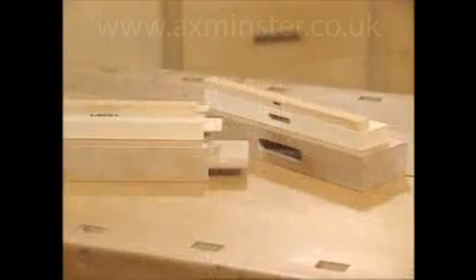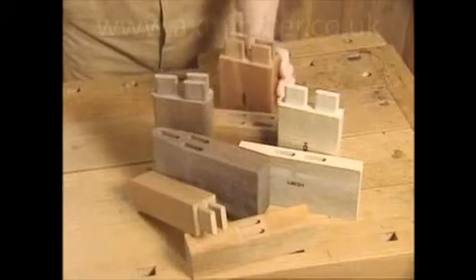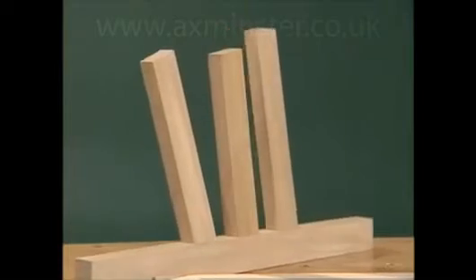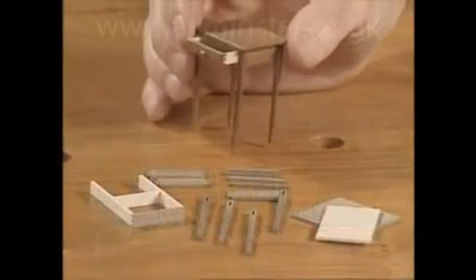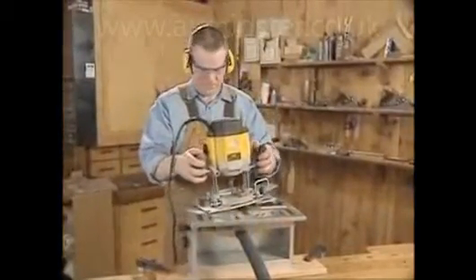Single joints in variable sizes, perfectly aligned multiple joints, attractive through joints, angled joints, and compound angle joints — even incredible miniature joints. All can be made with flawless precision on the Lee FMT.